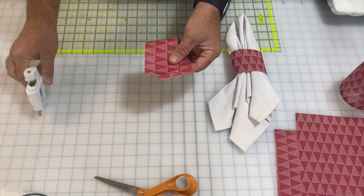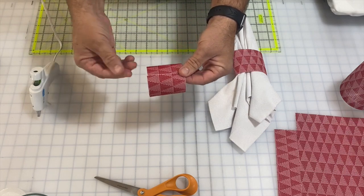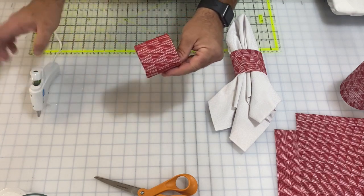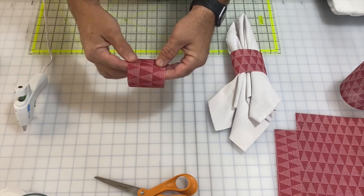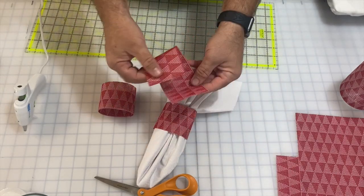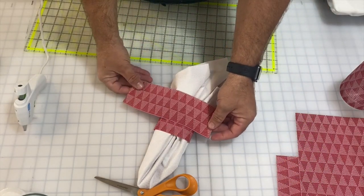I folded this back on itself and glued it. Because this is a mini glue gun it's not super high temperature, so even though the glue is squeezing through the material it's not going to burn me. If you need to add a little more you can go in and shove a little more glue under there. This is really just to make a decorative napkin ring for your table — isn't that kind of cute? You can make them smaller if you want a little smaller napkin ring.